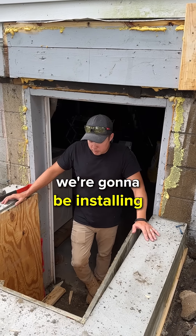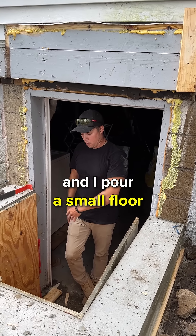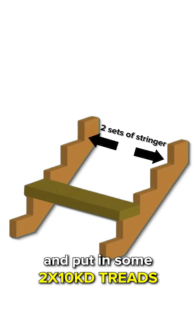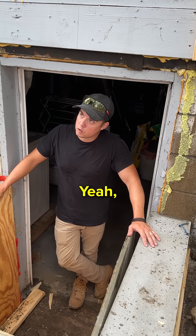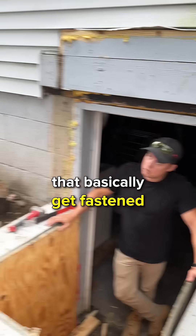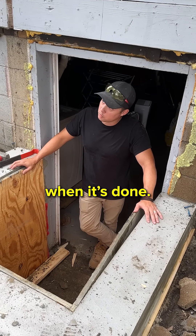What are we doing about stairs? We're going to be installing bill code stringers. Once my forms are stripped and I pour a small floor down at the bottom, I'm going to install two sets of stringers, one on either side, and then put in 2x10 KD treads. We're going to use those prefabricated bill code stringers that get fastened to the concrete wall, and then 2x10 treads. It looks very nice when it's done.